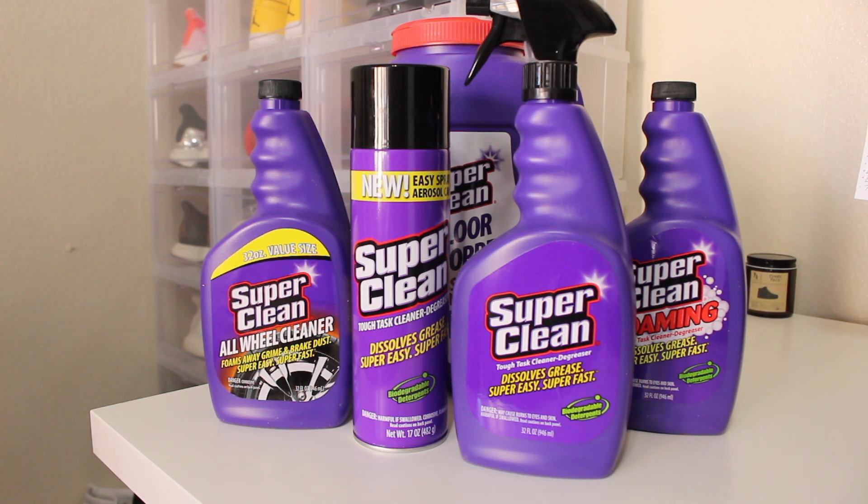Quick information about Super Clean: it's a cleaning product that works quickly to remove grease, oil, dirt, and grime. Their products are biodegradable, phosphate free, and do not contain any bleach, so they are safe to use to pre-treat stains on your clothes.